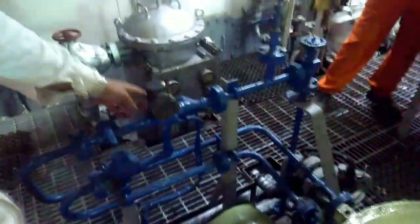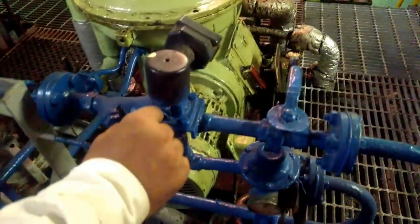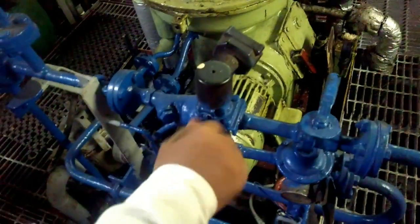How do you stop it? You can manually operate the solenoid valve by pushing and turning this — open and close. And this is your filter for the line. You stop the operating water by closing it manually.